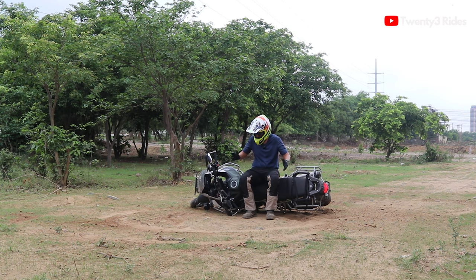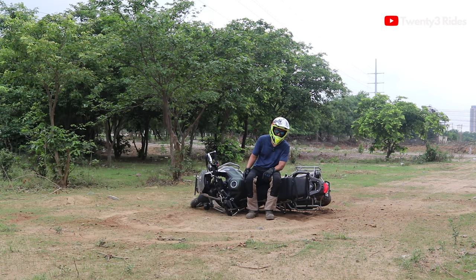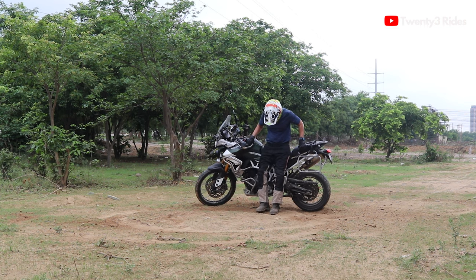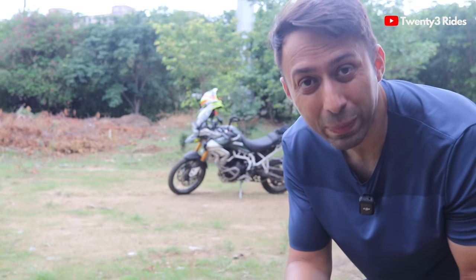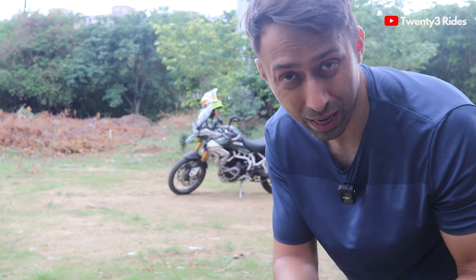The last thing you need to be prepared for before trying such maneuvers is knowing how to pick your motorcycle. It's a 220-225 kg machine — if you don't know how to pick it you will be left stranded in the middle of nowhere and nobody's going to come and help you. So you better learn this skill first before trying all this fancy stuff. Once you are comfortable with that, let's talk about the basic technique for executing this 180 degree spin turn. Let's gear up and show you how it's done.